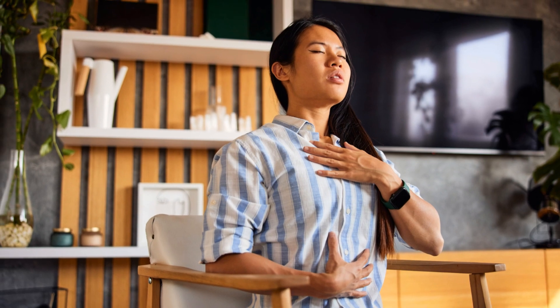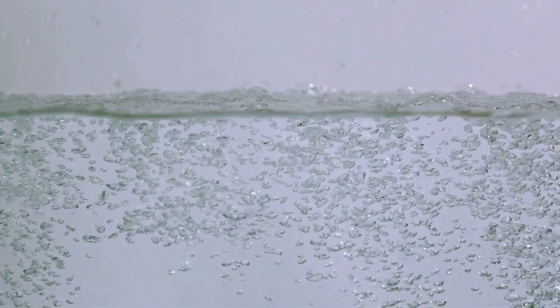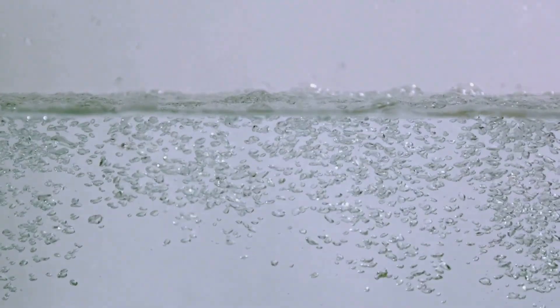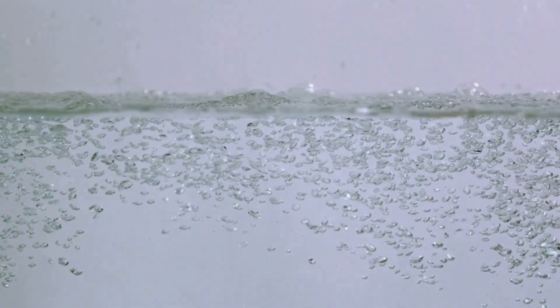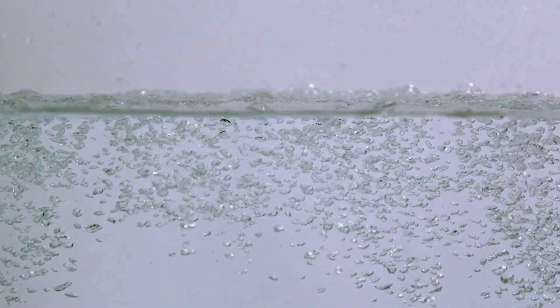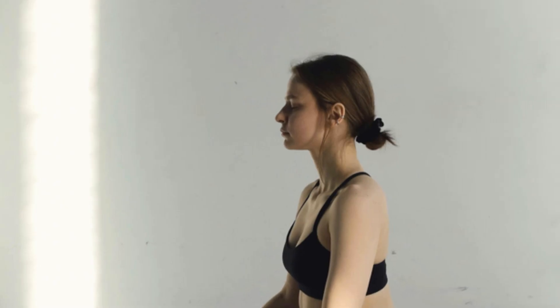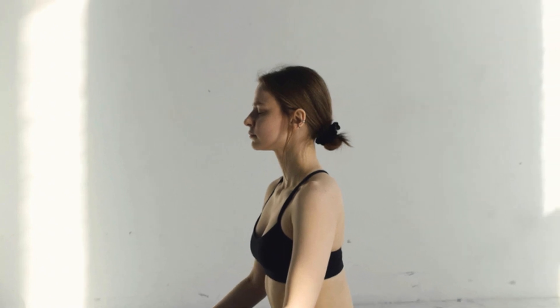Find a comfortable seated position — you may lie down if you prefer. Place one hand on your chest and the other on your abdomen. Take a slow, deep breath in through your nose, allowing your abdomen to rise while your chest remains relatively still. Exhale slowly through your mouth and feel your abdomen fall. Repeat: inhale through your nose, exhale through your mouth. Continue this for several minutes, maintaining focus on the movement of your abdomen as it expands and falls.